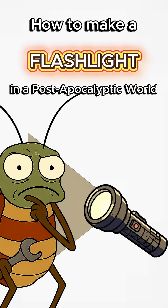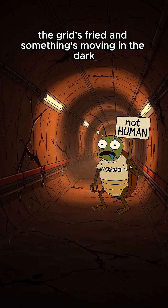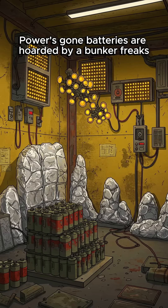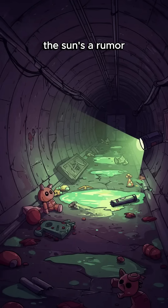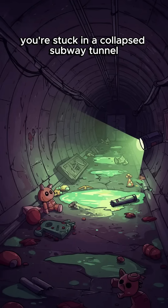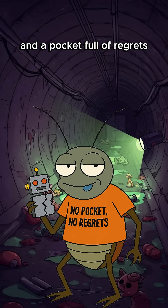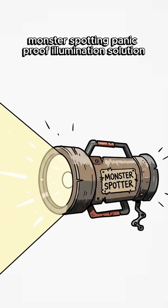How to make a flashlight if the world is dead. The grid's fried, and something's moving in the dark that definitely isn't human. Power's gone. Batteries are hoarded by bunker freaks. The sun's a rumor. You're stuck in a collapsed subway tunnel with nothing but a broken toy and a pocket full of regrets. You need light. Not mood lighting. Monster spotting. Panic-proof illumination.